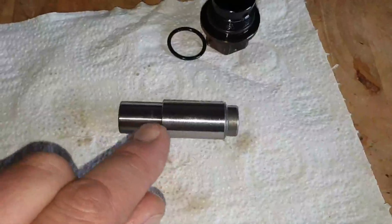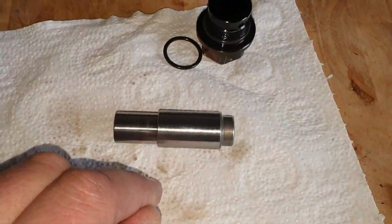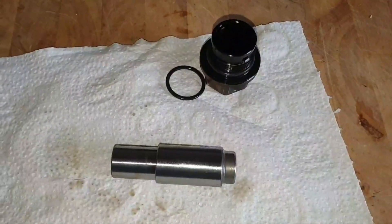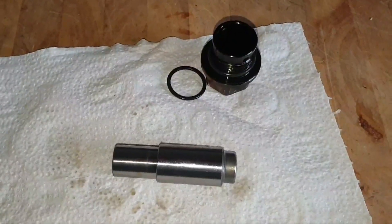I think that's just a by-product of it binding here and maybe putting a load onto the side of the case. I've got another one of these on order, and when I get the new one I'll inspect that and see if that binds up too.